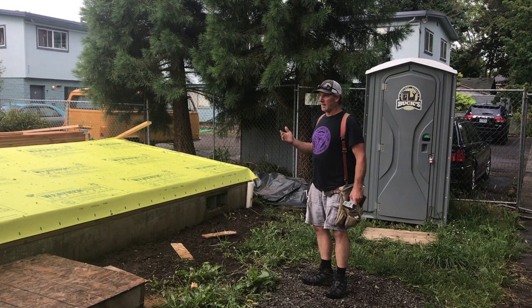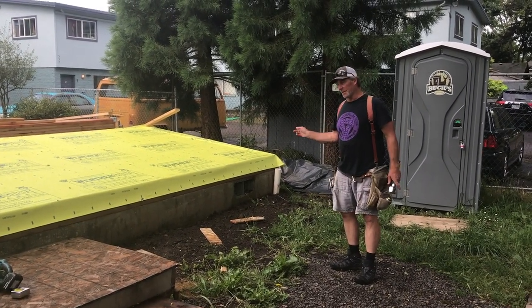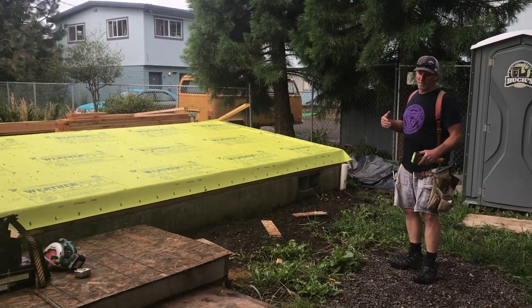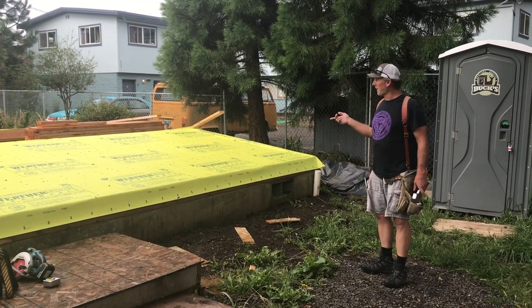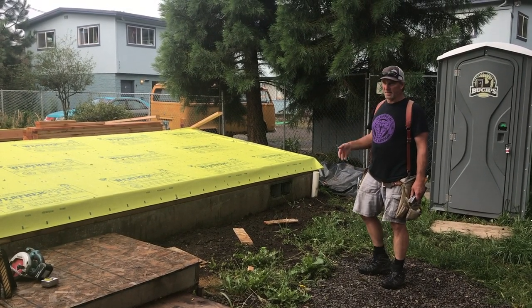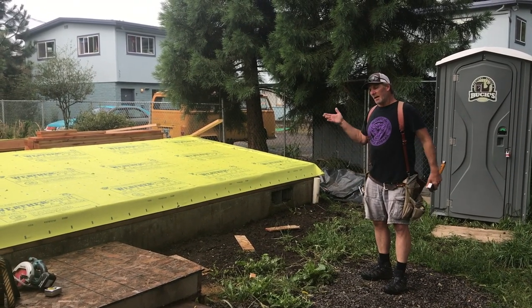Good morning. Here we are at this little house — it's 24 by 32. The other day we built the long walls, and today we'll stand those, build the short walls on the ends, tie them together with the plywood and the plates, and see how far we get. The idea is to be ready for trusses next week sometime.